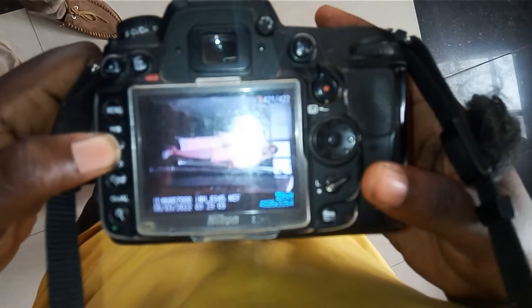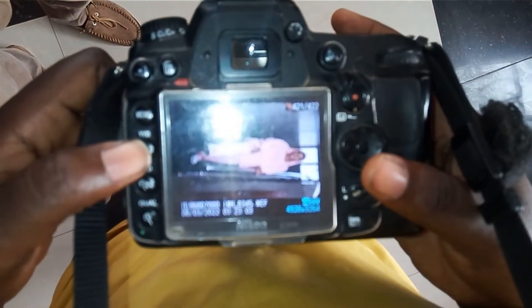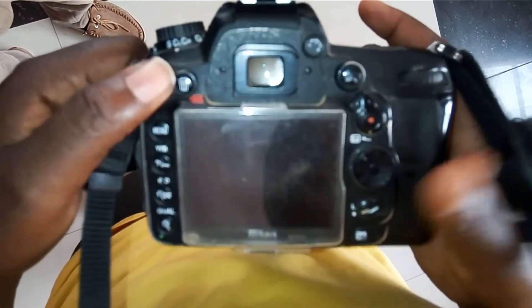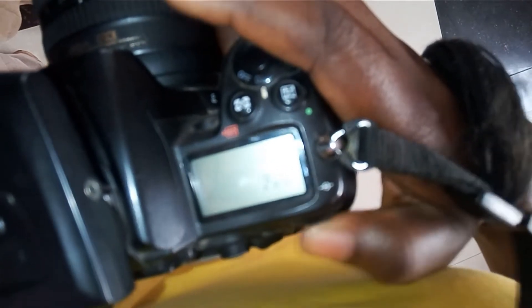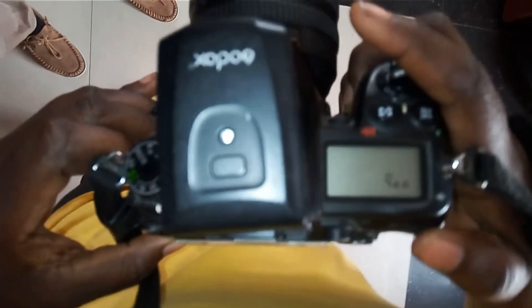Your menu is your keyboard controls. Now the shortcut for ISO — you just blindfold your camera, click on the ISO button, and you see 100. Use this key to control it. If you want 200, 280, 400 — depending on how you want your settings to be.